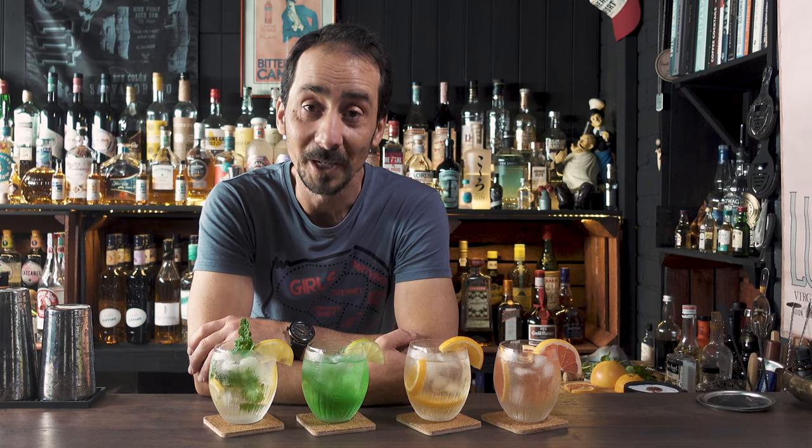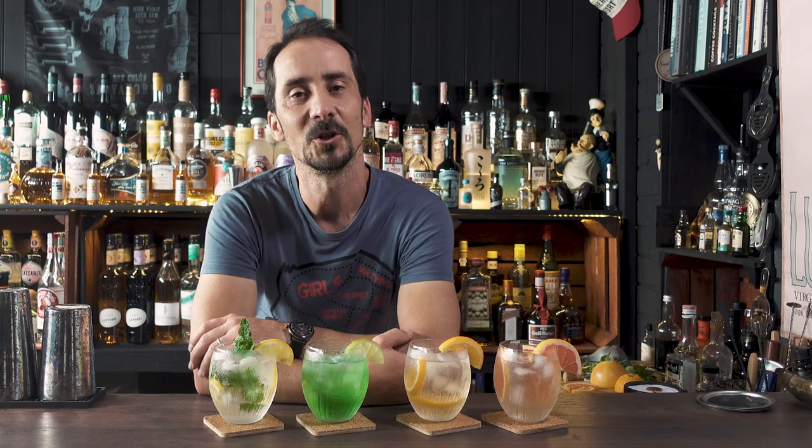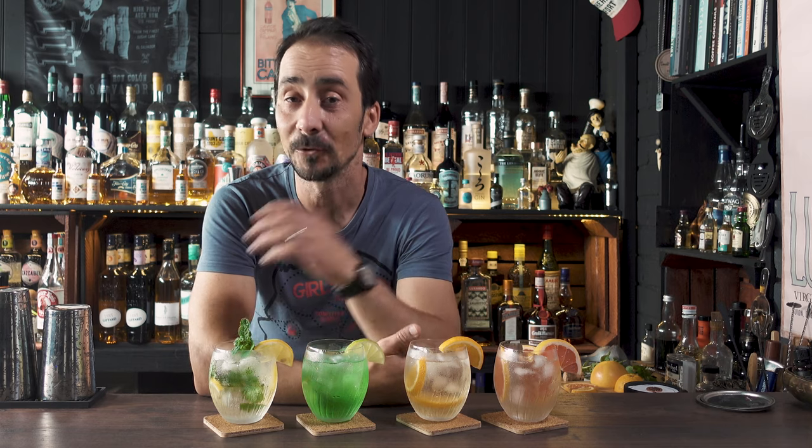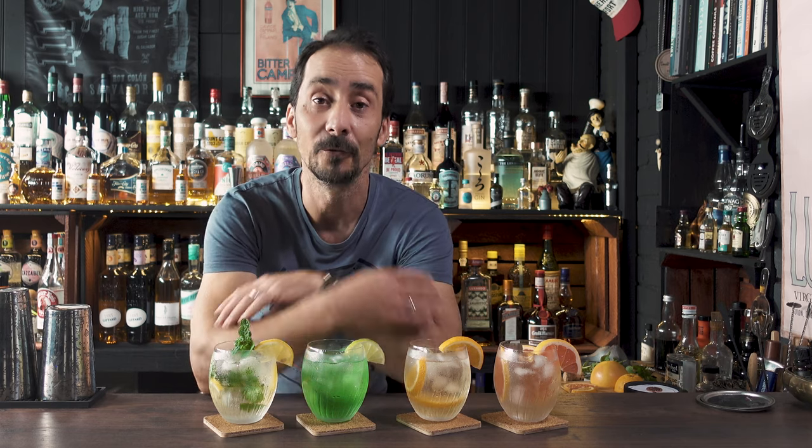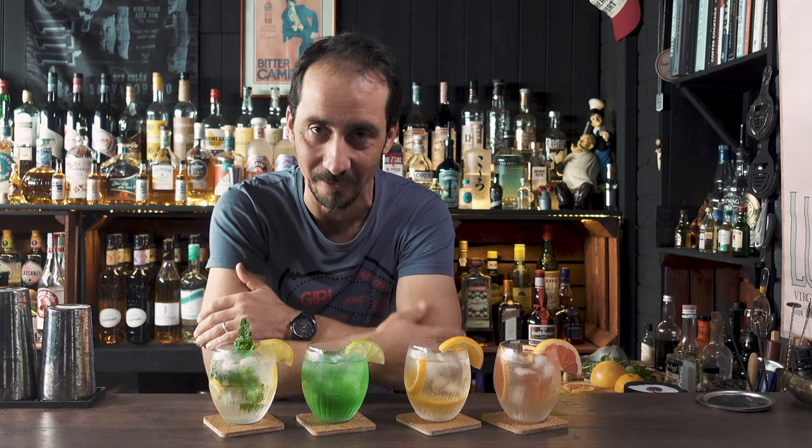Hello boys and girls, welcome back to the channel. My name is George and you're watching Just Shake or Steer. Thank you for sticking around, thank you for everybody who's supporting the channel so far, and if you're one of the new subscribers, I much appreciate it — thank you for joining the Just Shake or Steer family.